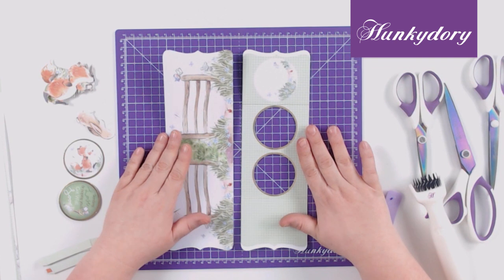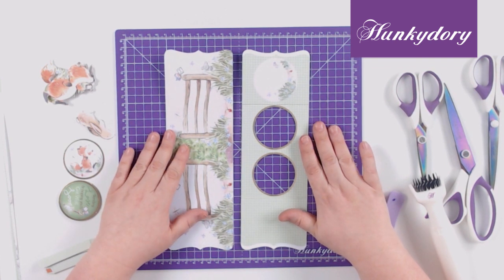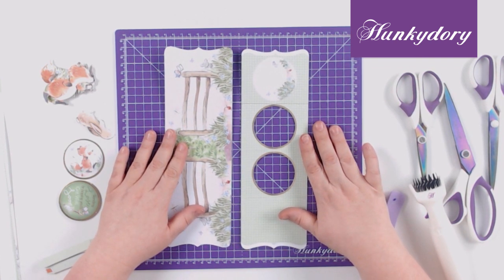Hello, today we are going to be making the Acorn Woodland Aperture reveal cards. The set I'm using today is the Get Well Wishes.